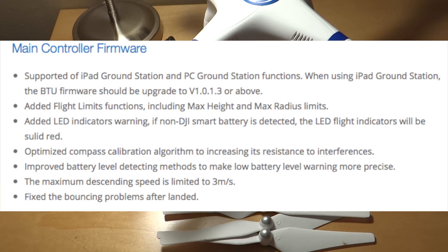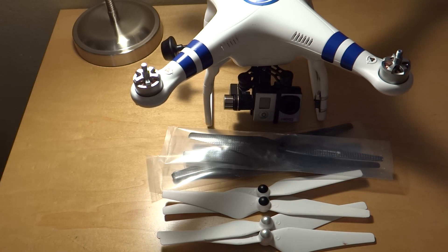Improved battery level detecting methods to make low battery level warnings more precise. The maximum descending speed is limited to 3 meters per second, and it fixed the bouncing problems after landings. That's the two firmware updates — a little update from this week on DJI.